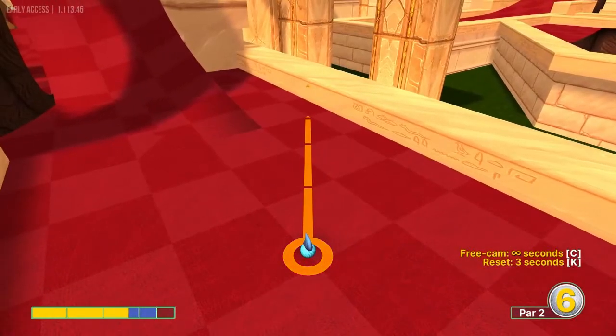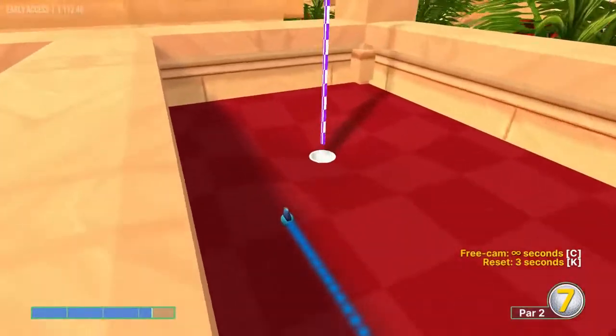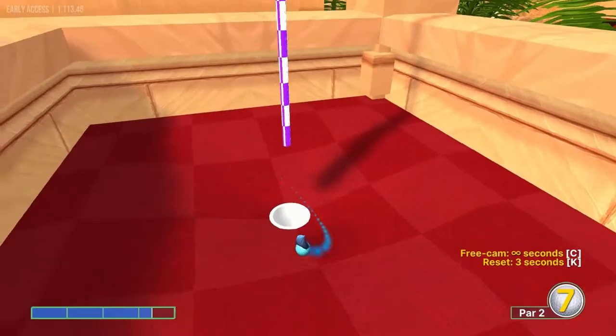Number eight, I'm going to go right at the corner of this dark red square at about 3.3 speed, and that will drop us in for a hole in one.